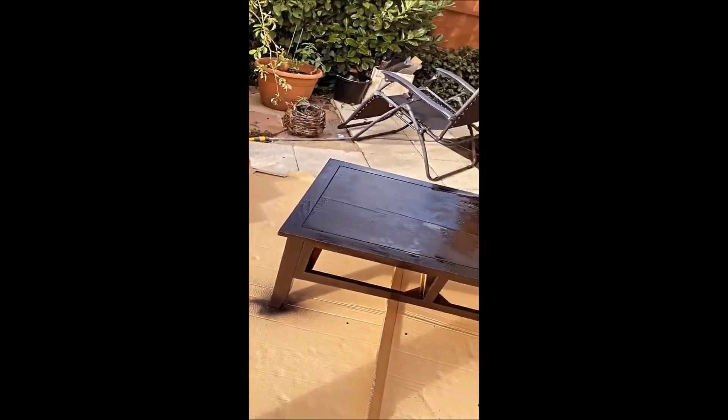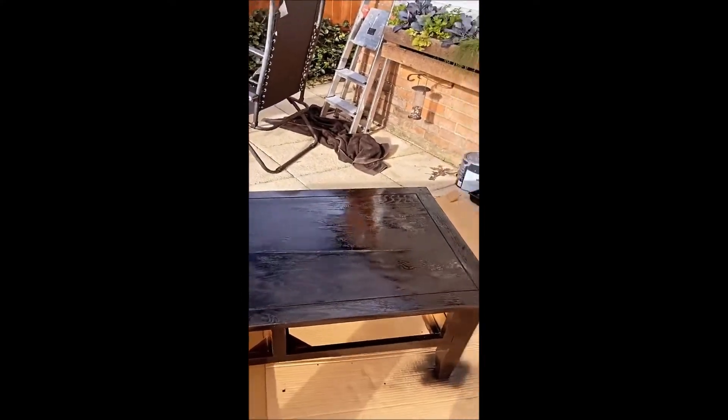Just finished my DIY venture for today — just sprayed this bad boy up. Obviously I'm gonna be lazy and not do the insides because it's got drawers to go there and you ain't never gonna see it anyway. I'm that guy — I cut corners, but I do it right.